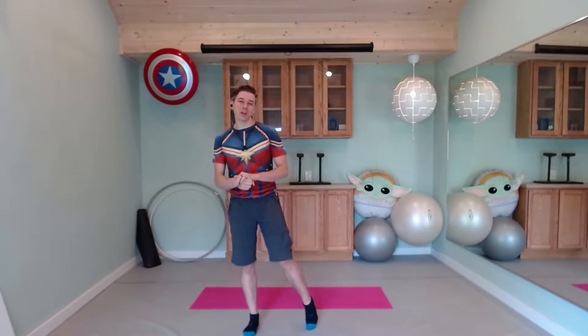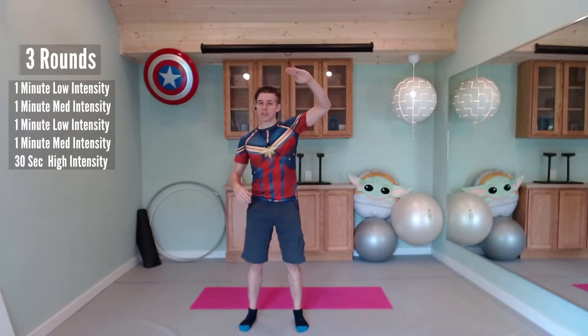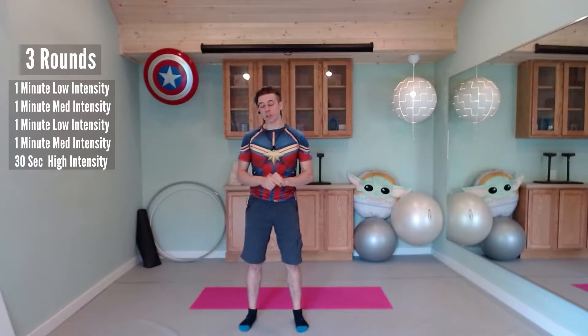Good afternoon, everybody. This is Derek with Superhero Fitness. Today we're doing a 15-minute cardio workout. We're going to do just three exercises each round. We're going to go light intensity, medium intensity, light, medium, and then 30 seconds of super high intensity — at least the best that you can get for just 30 seconds. We're going to do that for three separate rounds: low, medium, low, medium, high. Go ahead and grab any equipment you might need, like some space and a yoga mat, and let's begin.